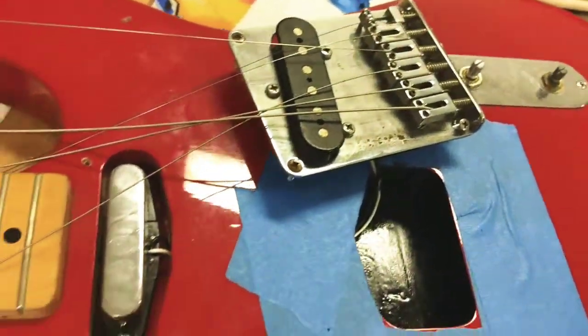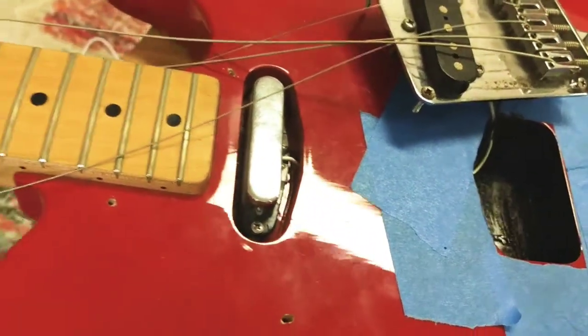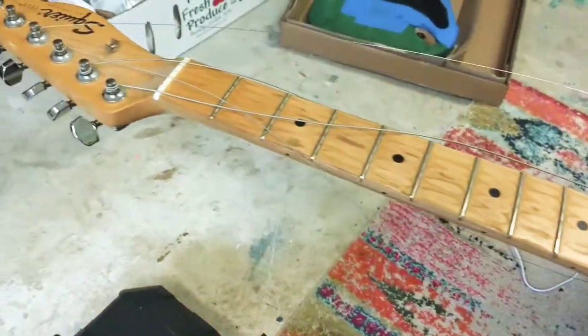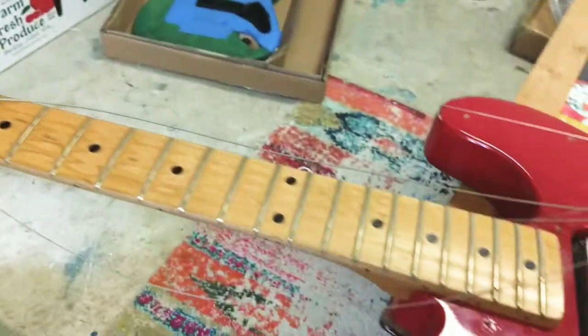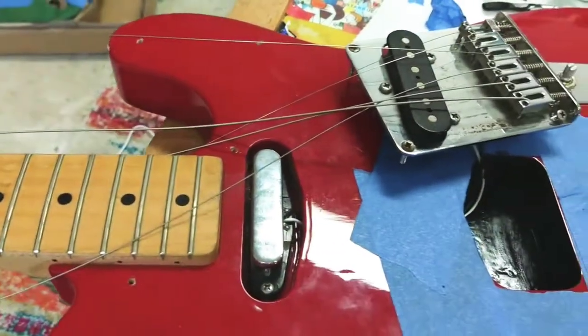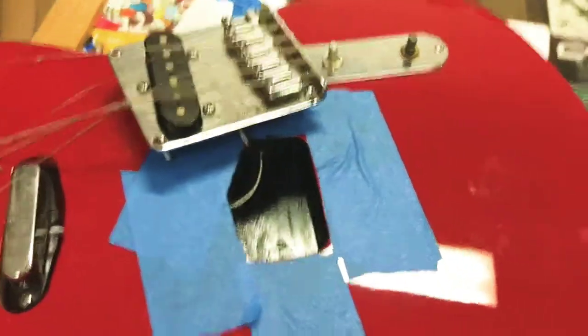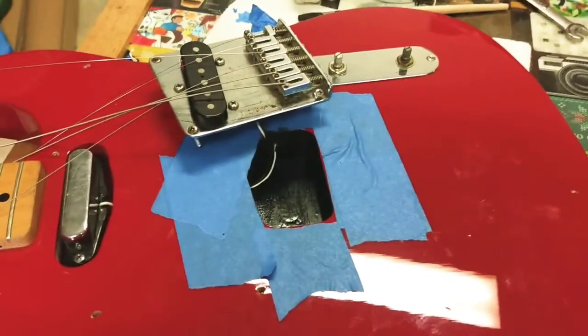But if I can make it sound pretty darn good, I may want to just fix it up. Because the neck is actually really, really awesome. I'm going to try and just reuse the exact same strings and try and make this like a pure A/B test.